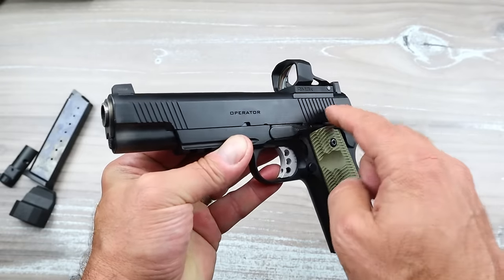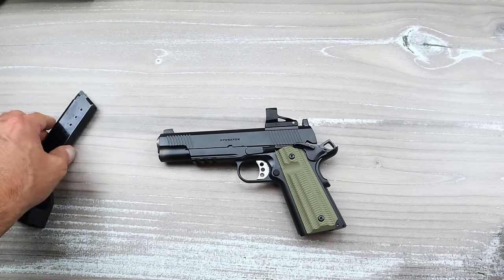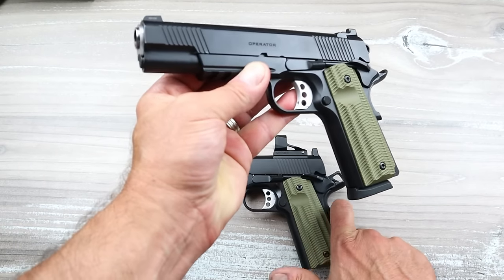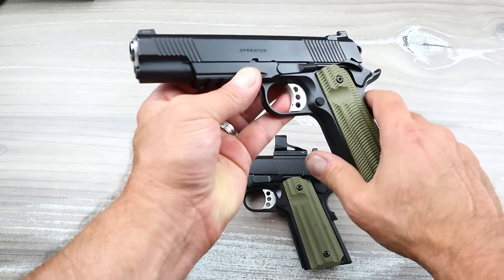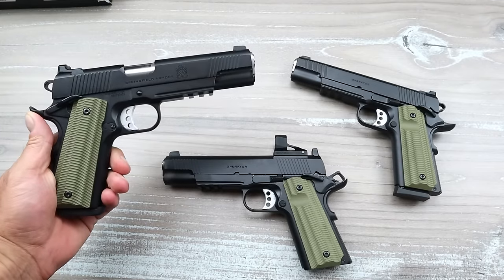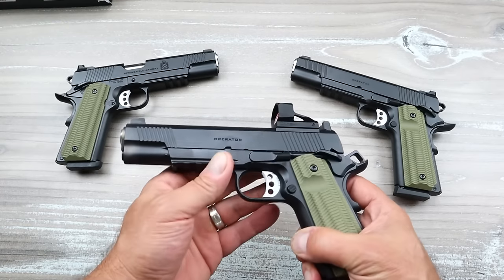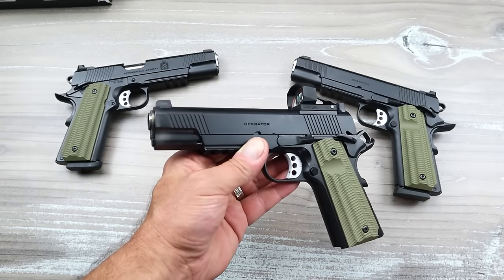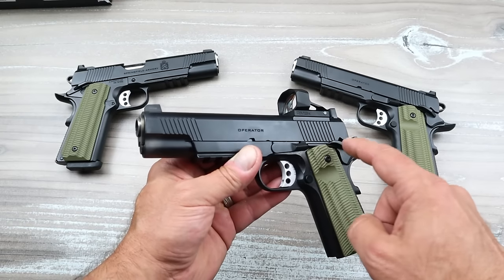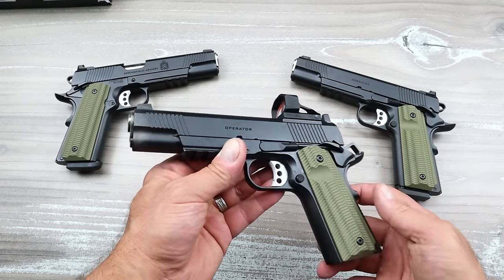One would guess that this would be much more expensive — let me give a little breakdown. The 1911 Operator in 45 ACP has an MSRP of $1,184. The Operator in 9 millimeter also has an MSRP of $1,184. So you would expect the AOS system to be more — but the MSRP on the 1911 Operator AOS, the Agency Optic System, is $1,184, the same as the other two.